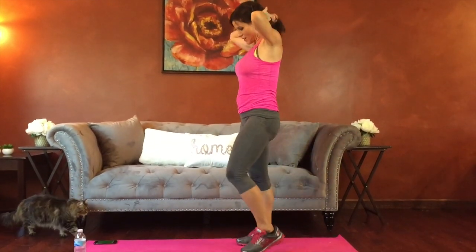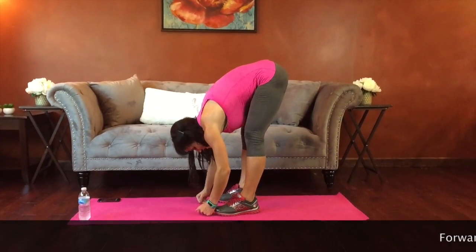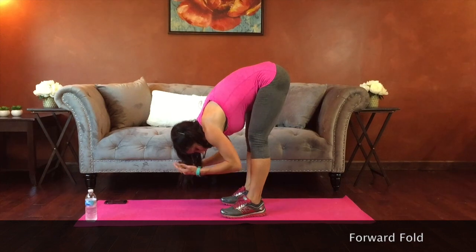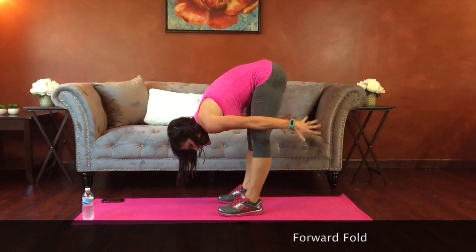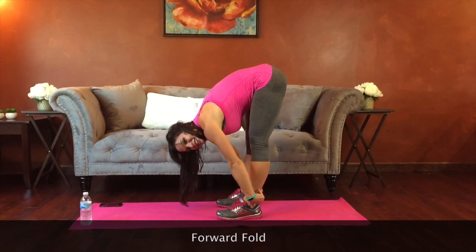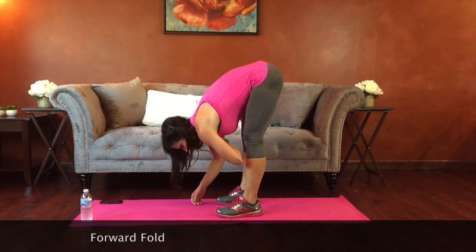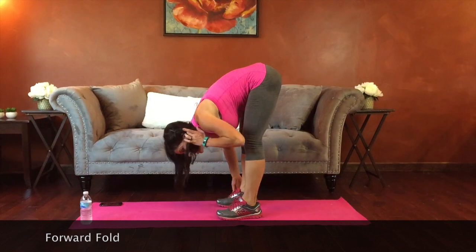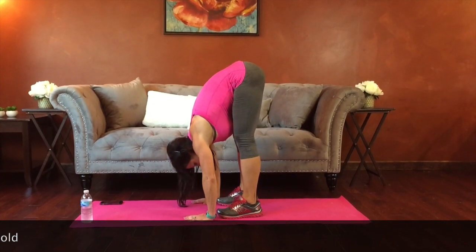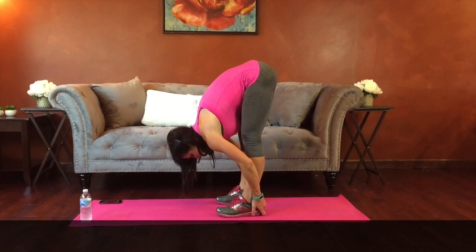Forward fold is next — shake it out. Belly in, we're just going to reach toward our toes, however far you can reach. If you can touch them, great — if you can't, that's fine too. Feel the stretch but don't hurt yourself. Let your head and neck release down toward the floor. Try to press the knees backwards to straighten the legs — if that's uncomfortable, a slight bend is fine. Breathe — with the inhale, relax; with the exhale, try to go just a little bit deeper into your stretch. Doing great — last few seconds.